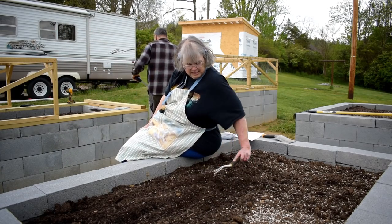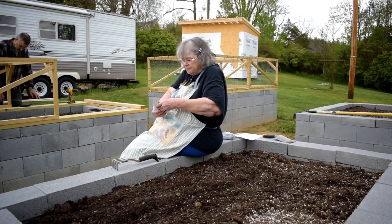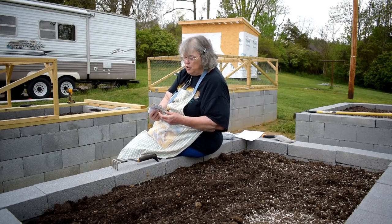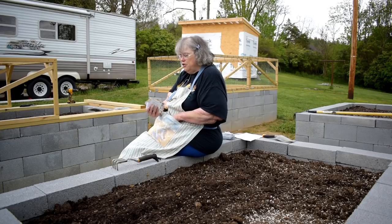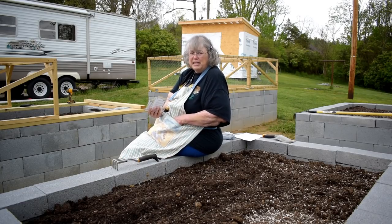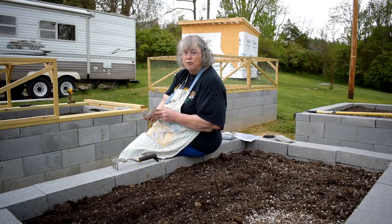Pretty soon I'm going to be able to get the slips gently broken off of the potato part and put those in water until they root, and then that's what you plant. My gardening buddy Lynn told me that if you just stick a piece of sweet potato in the ground it would grow a plant but not necessarily more sweet potatoes. But if you grow the slip — the sprout that's rooted — that should produce sweet potatoes very well.